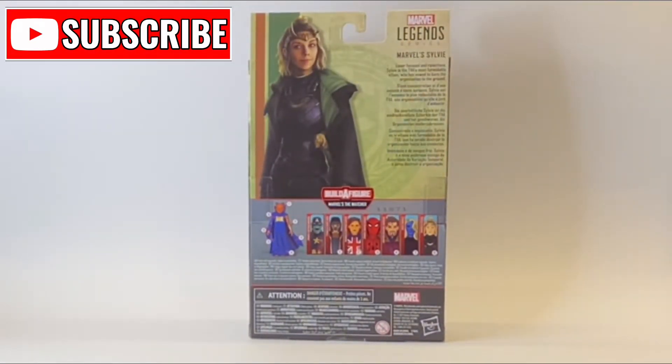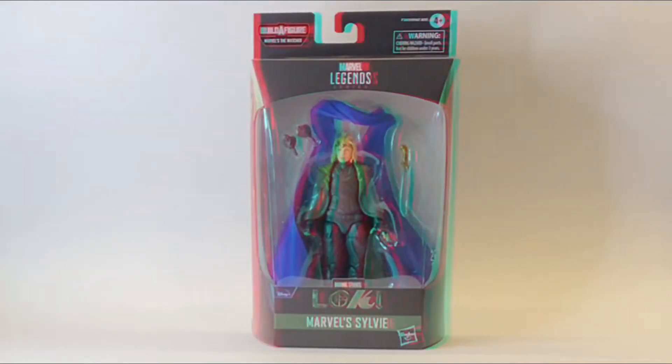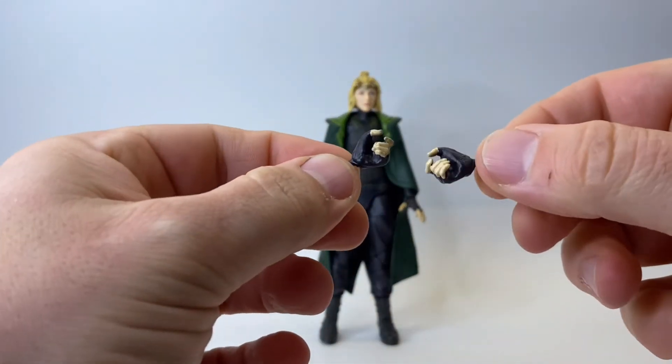In this video we are taking a look at the What If Wave final figure, which is of course Sylvie from the TV show on Disney Plus, Loki, played by Sofia Di Martino.